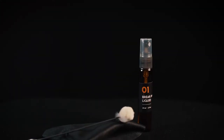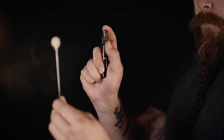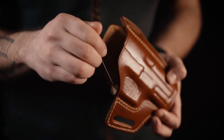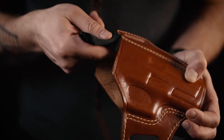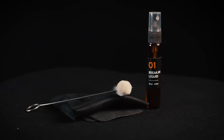The break-in liquid helps to loosen up the key leather parts that are crucial in a proper break-in. It's a solution that can be used on any kind of leather holsters that need a little bit of loosening. It can be applied with the microfiber cloth or with the dauber included in the kit to reach the inside of the holster properly. The small kit also includes an instruction manual.